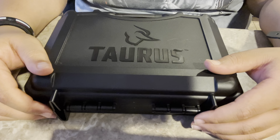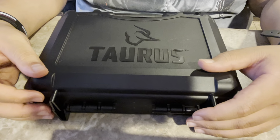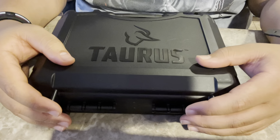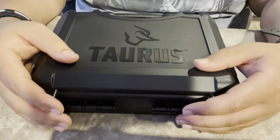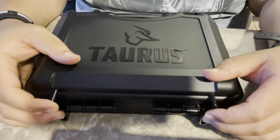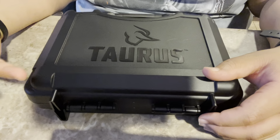All right everybody, what's going on, welcome back to the channel. Y'all are really enjoying the videos I'm putting out with the Taurus GX4, so I'm gonna keep it rolling. This time I'm gonna show a disassembly video because one of the subscribers had a question about that, and on this channel we like to keep it real and try to inform everybody to the best of my ability.